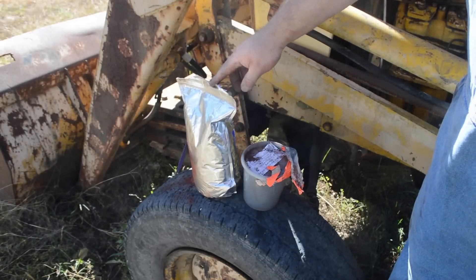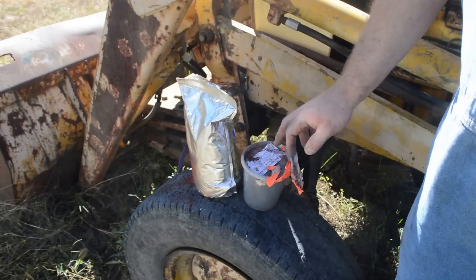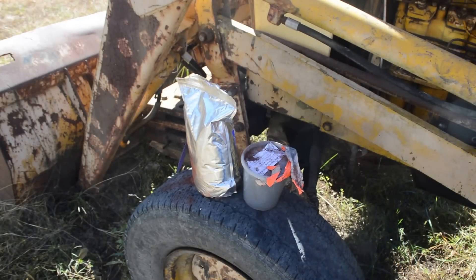I'm out here on the land. I've got some iron oxide and this aluminum powder. I'm going to make some thermite to try to burn out a stump.